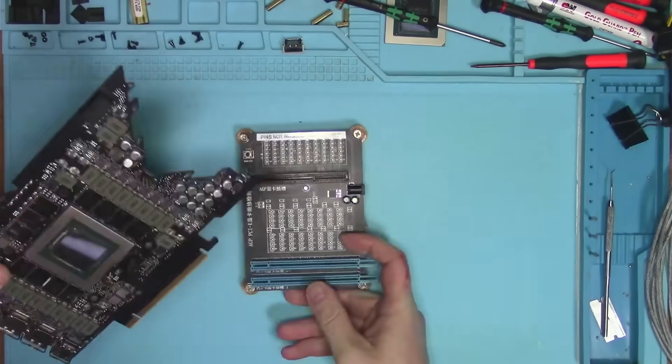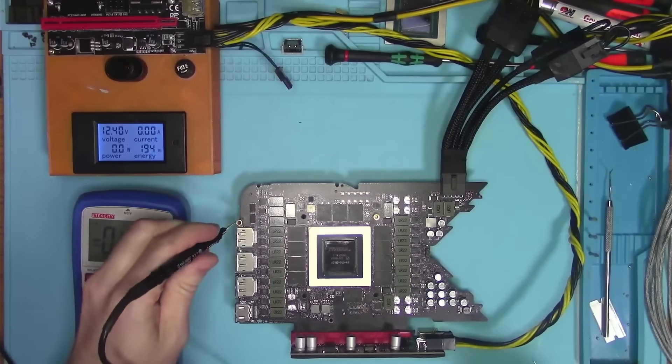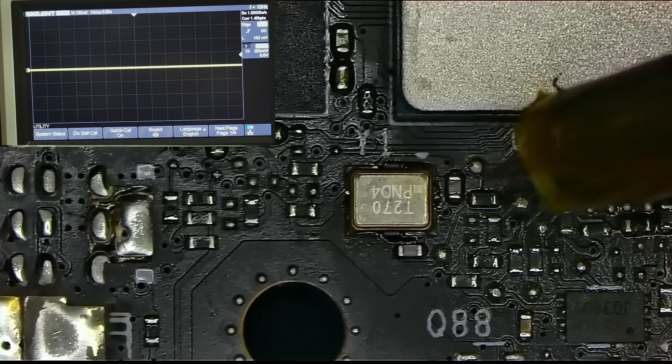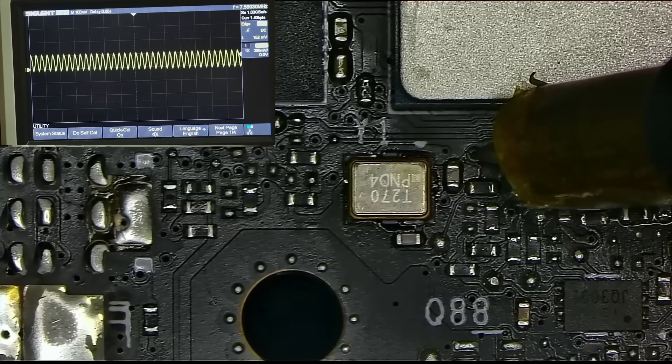Let's check for resistances and verify data lines. Next, I'll power the card — it looks like we have all the voltages. Now back at the oscillator, and we now have a signal as expected.